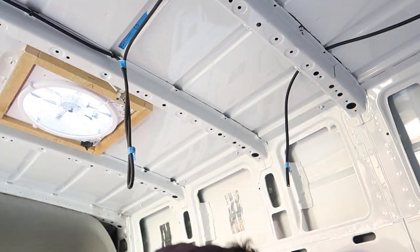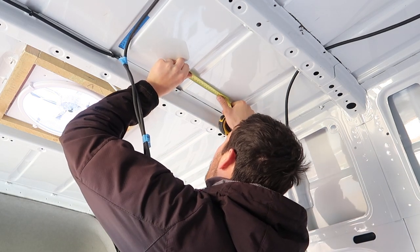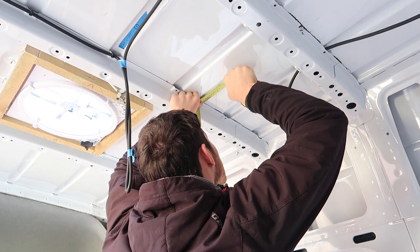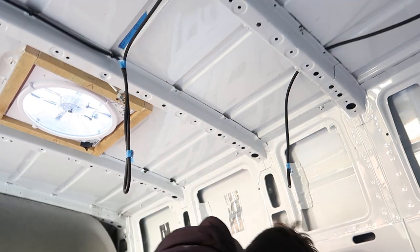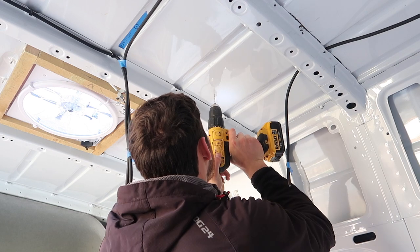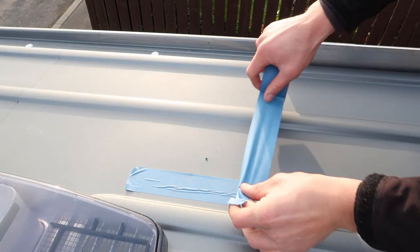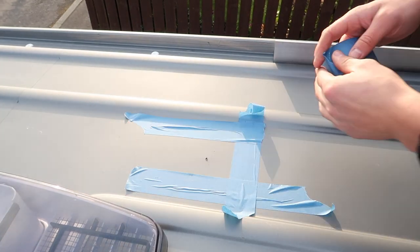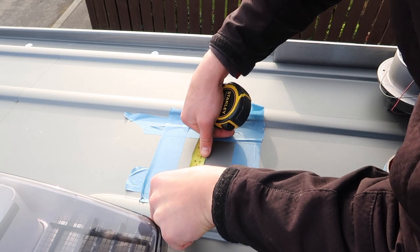Started off the build by figuring out where I actually wanted the bathroom itself. Measured the width of the tray and then figured out how to get it in between the cross members on the ceiling. Then I wanted an extractor fan in the corner of the bathroom, so found out where I wanted that and then offered it up to the ceiling and pre-drilled a little pilot hole through the roof once I'd got the centre measurement.